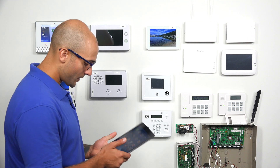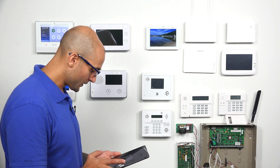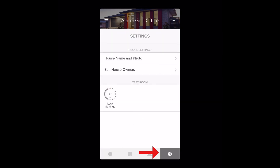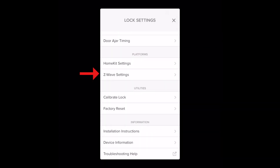So on our iPad, we're going to open up the August app and click on our lock. It's connecting right now. We're not going to calibrate it as it's sitting on the table and it's not installed in the door. So I'm going to click on Cancel, click on the gear, and then click on Lock Settings right here. I'm going to scroll down and click on Z-Wave Settings.